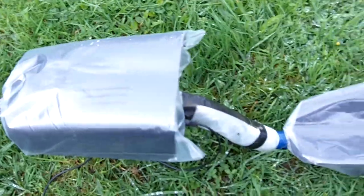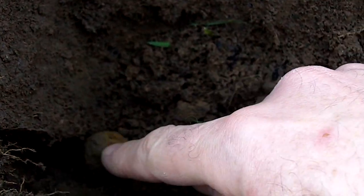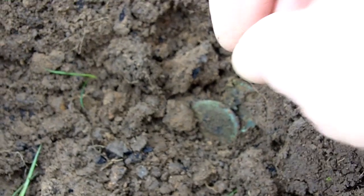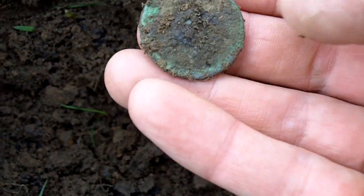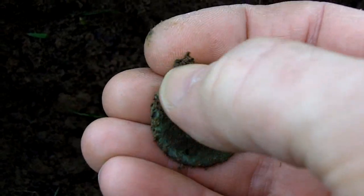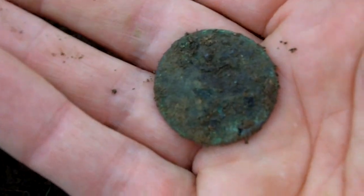Just got two signals from the old detector. Done a few more passes and didn't get any more signals. Got this one here — a piece of iron — and it also picked up another signal not far away, which is pretty good for this machine. It's a Georgian halfpenny, I think. Let's clean it up and see what it is.